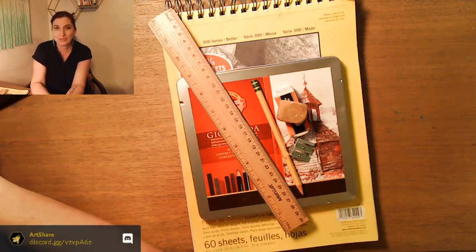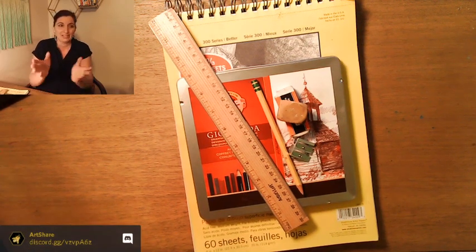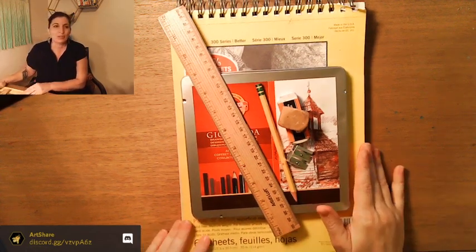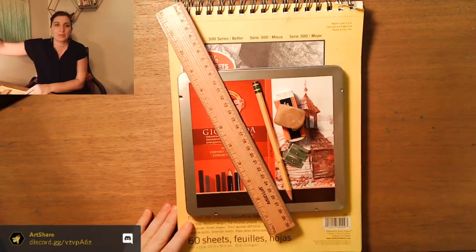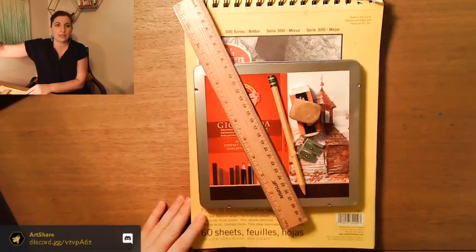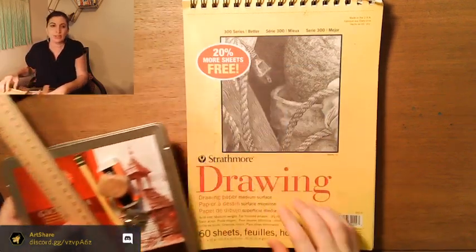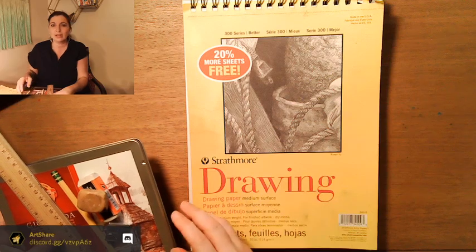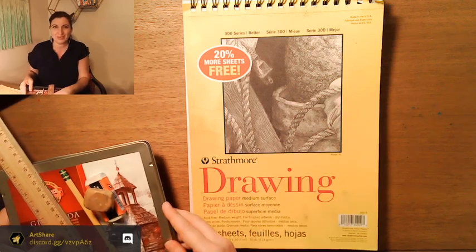Welcome to the stream if I didn't say that already. Let me just go over the supplies we've got — let me adjust my camera because it looks like I'm a little bit off-center. I've got a 9 by 12 drawing book. I like Strathmore but anyone will work. Hello Crixano, welcome to the stream.